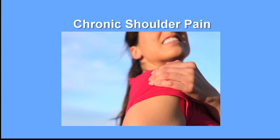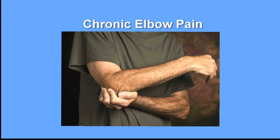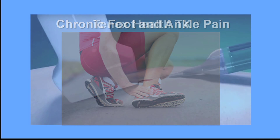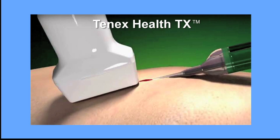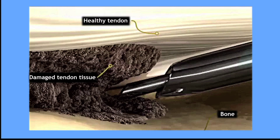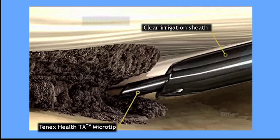Chronic tendon pain — you've been living with it for months or even years. 10x Health TX is a simple 20-minute outpatient procedure which relies on ultrasound to accurately identify the area where your pain is located. Then the TX micro tip is inserted through a tiny incision to break down and remove the pain-causing damaged tendon tissue.